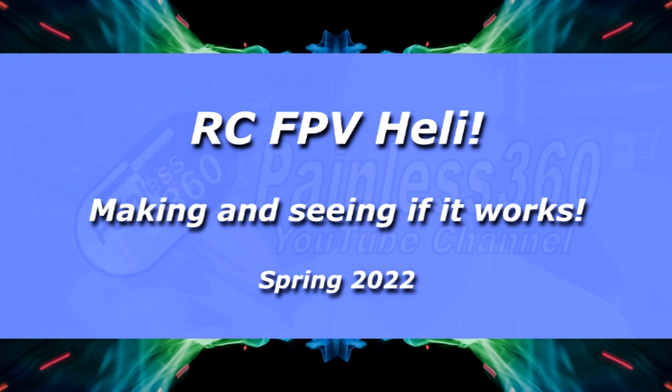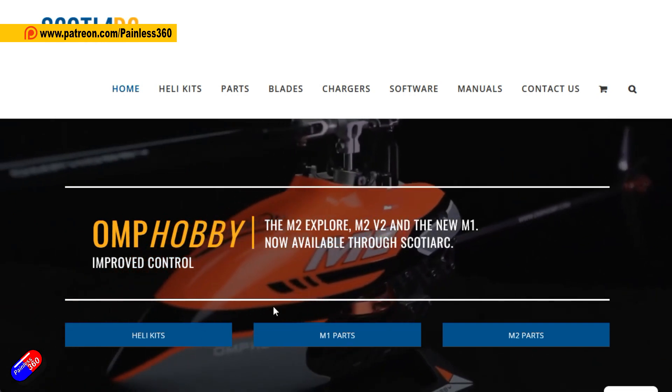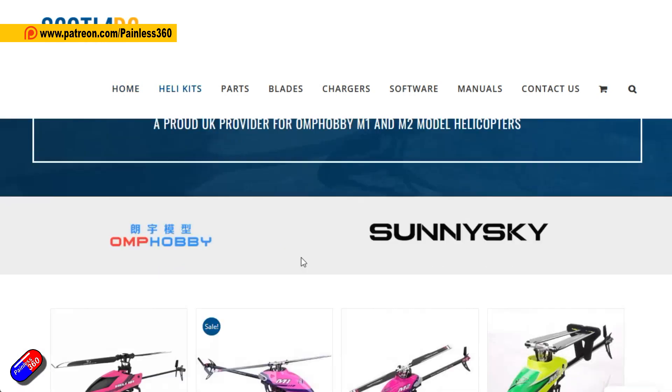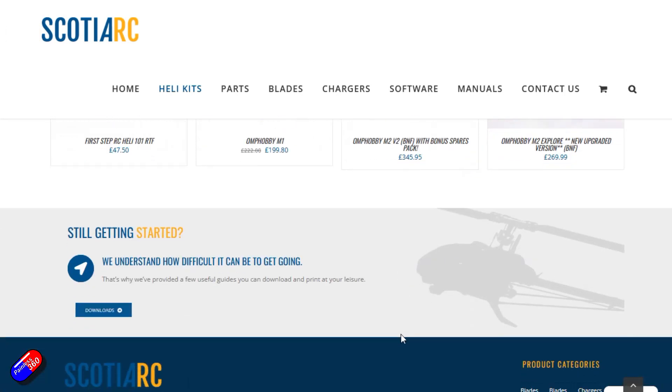Hello and welcome to the latest video in my modern radio control helicopter series. If you've been watching along, you'll see lots of other videos on this thing. This is an OMP Hobby M2 — this one came from Scotia RC up in Scotland, here in the UK. So a big thank you to Steve and his team up there. They don't sell just helicopters; they sell the kits, the parts, and also some of the OMP Hobby VTOL stuff as well. I'll put a link down below if you want to go and have a look.